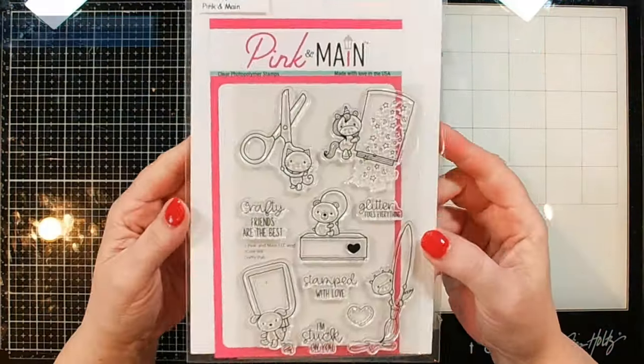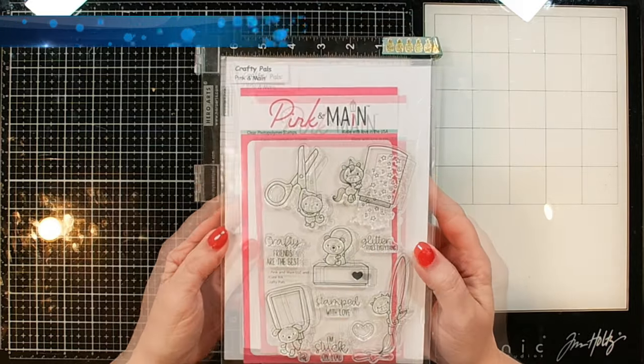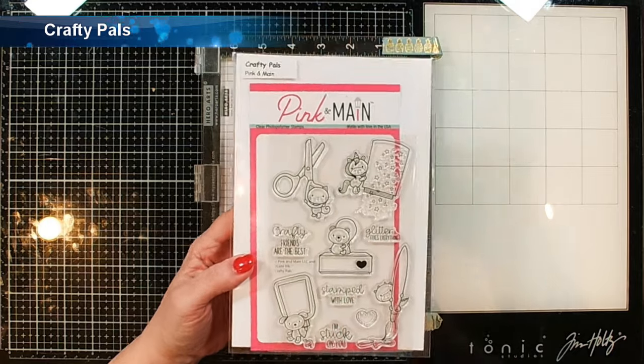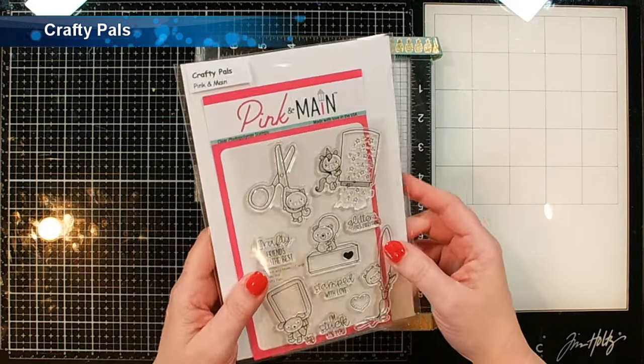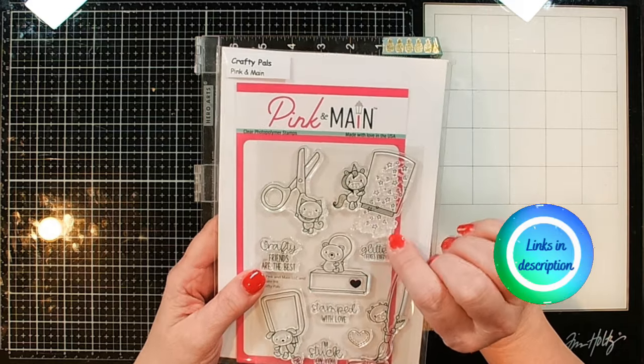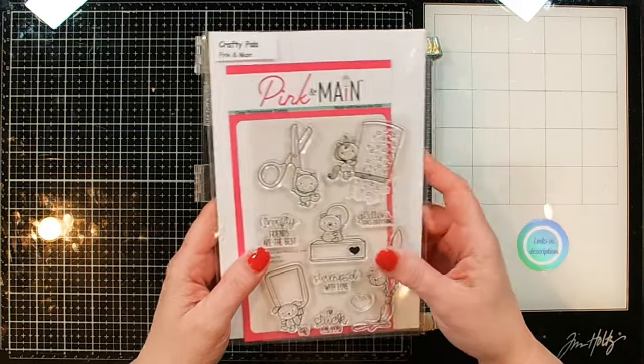For my card today I'm going to be using the Crafty Pals stamp set from Pink and Main. It's got all these cute little critters and crafty supplies. I'm going to do this one with the little unicorn holding the little jar of glitter. I think that is fabulous.